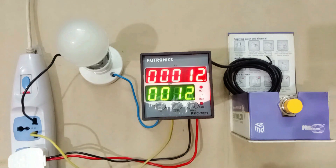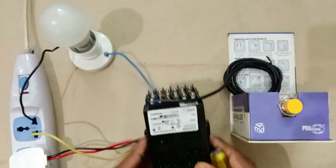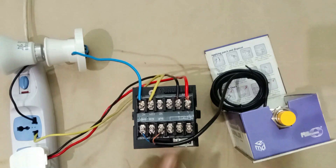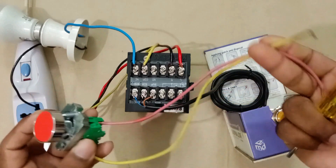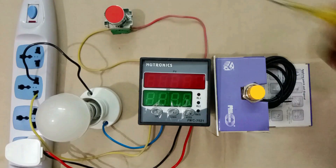Now, we turned off the machine, but how can we reset this? To reset, you have two options: resetting automatically or resetting manually. To reset manually, look at the backside of this meter — you will find two terminals where 'reset' is written. You have to connect a push button or sensor on these two terminals. I connected two wires to a push button and connected them with the two reset terminals.